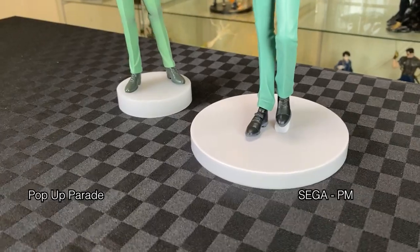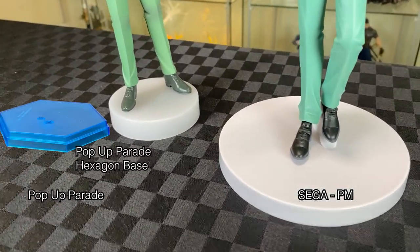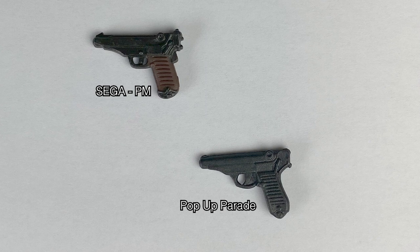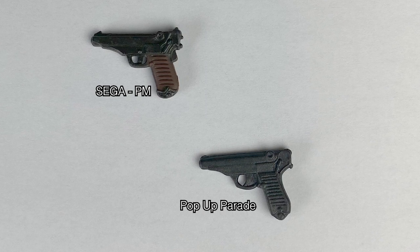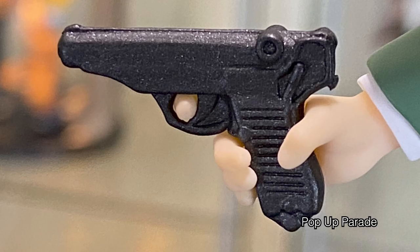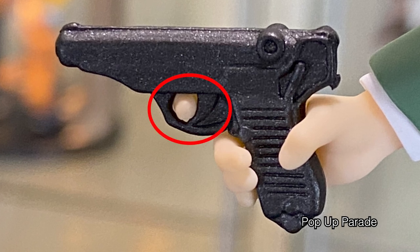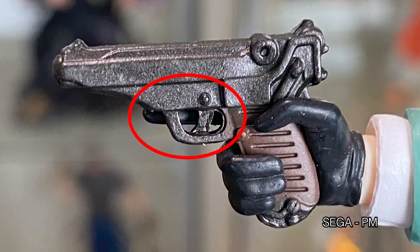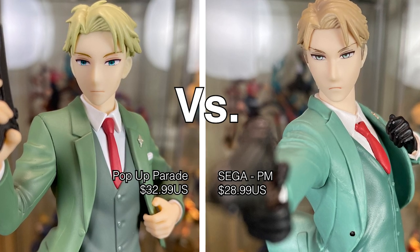So usually Pop-Up Parade has an extra colour base. Let's check out the guns — same shape, but surprisingly the Sega one has extra colour on the grip while the Pop-Up Parade doesn't. I assume since you pay more for Pop-Up Parade, that's the trade-off. The Pop-Up Parade figure's finger is on the trigger, while the Sega one just hovers next to it. Let me know which one is better — Pop-Up Parade or Sega?